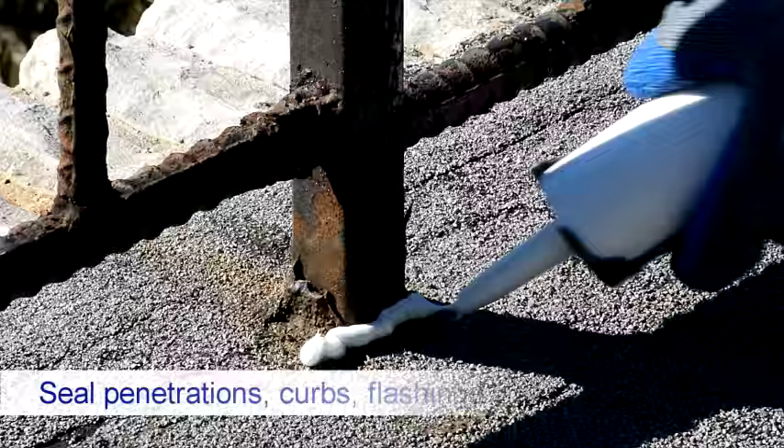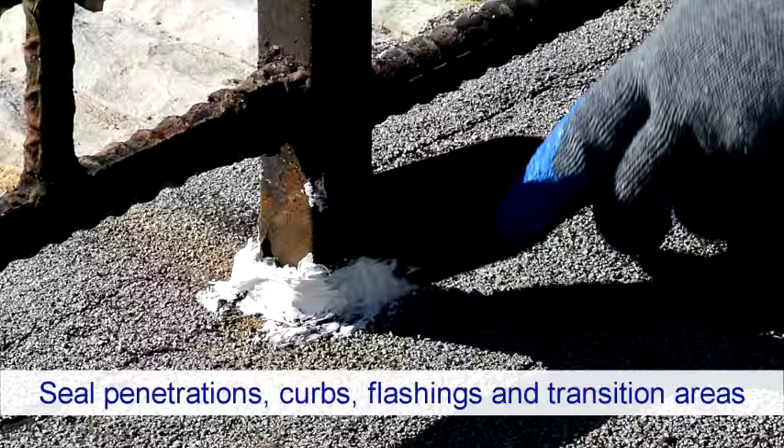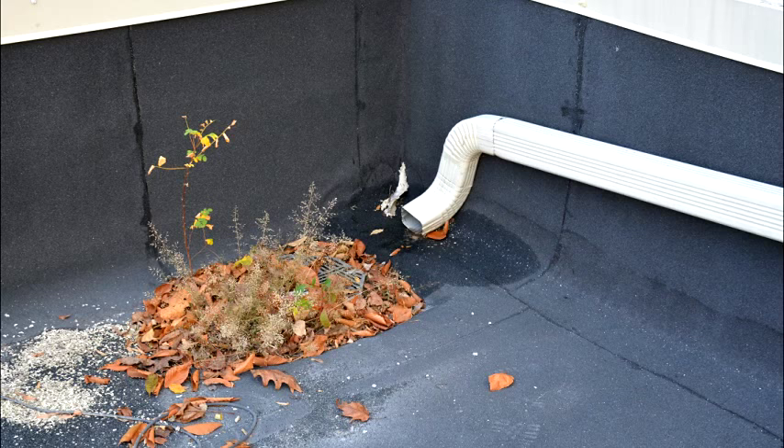As a preventive measure, seal all roof penetrations, curbs, flashings, transition areas, areas where dissimilar materials intersect, and other areas that could potentially leak.